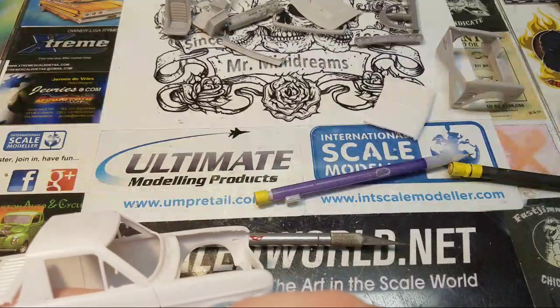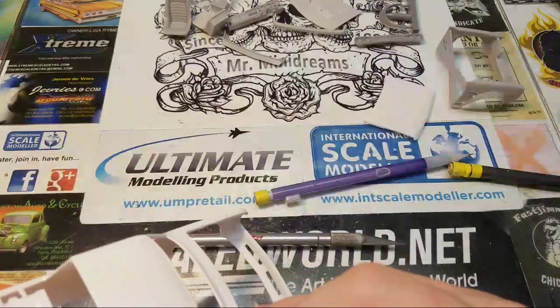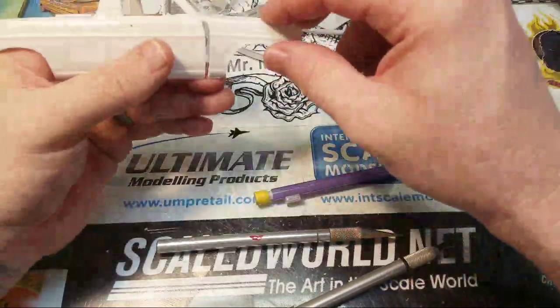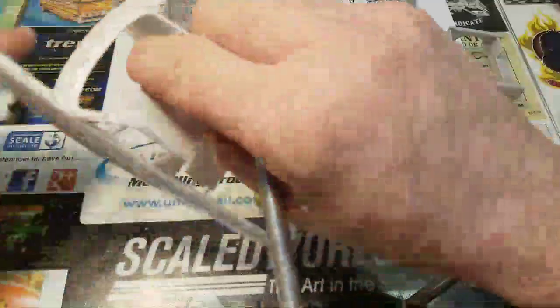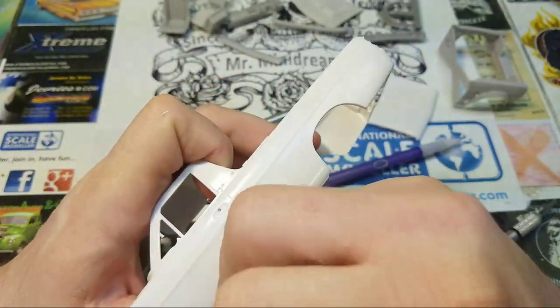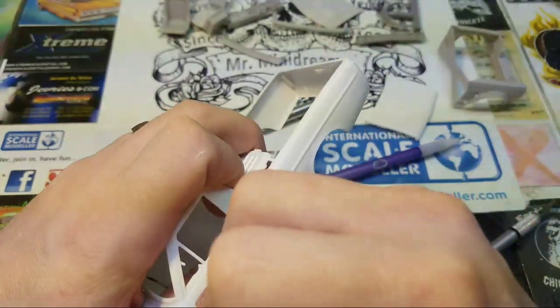You can basically use the saw just to break that last little edge. Now you can see that side is loose — now we've got to get the other side.